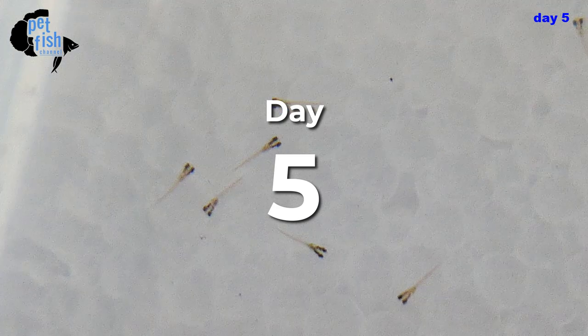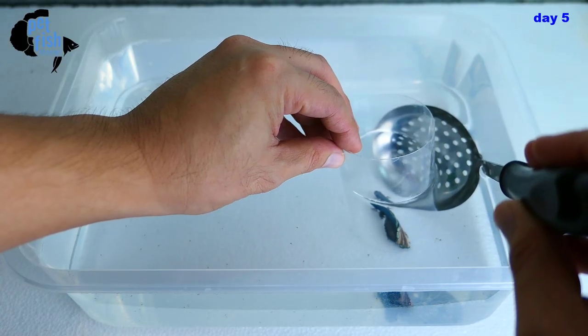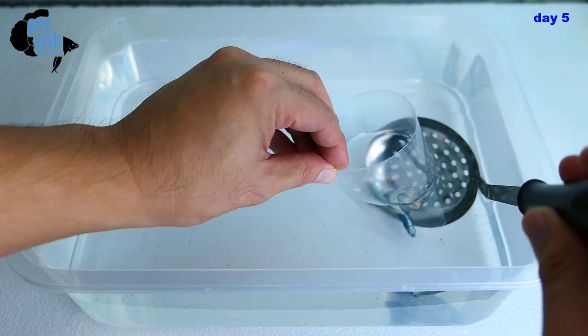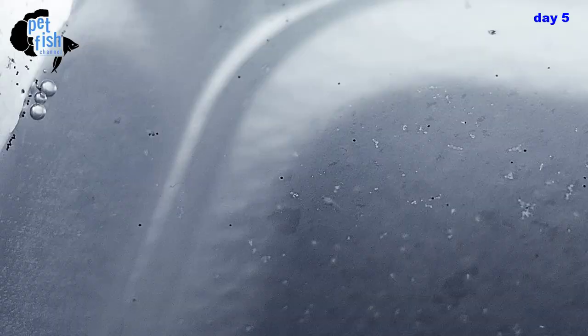Today is day five — our fry are one day old from hatch. They can now swim on their own without the help of their father; they're now free swimmers. Time to remove the male and feed them with some nutritious live food. Prepare baby brine shrimp today so they will hatch tomorrow.